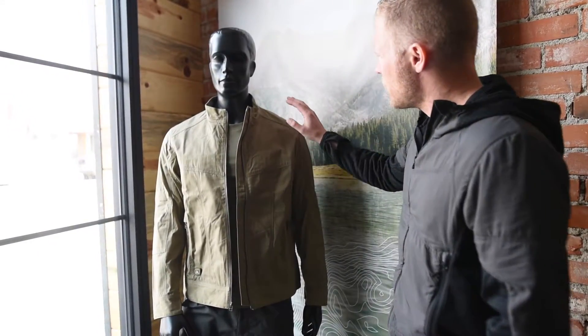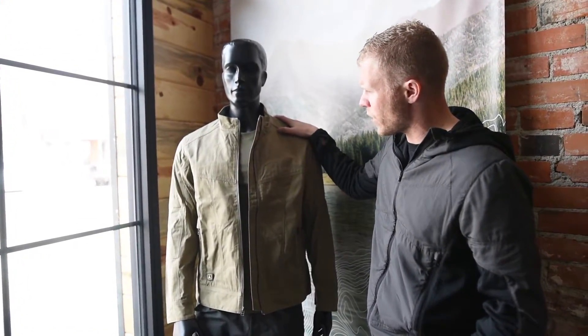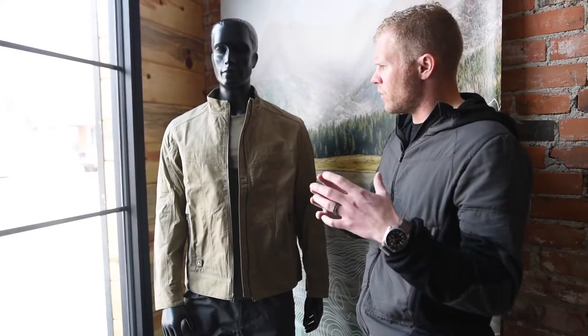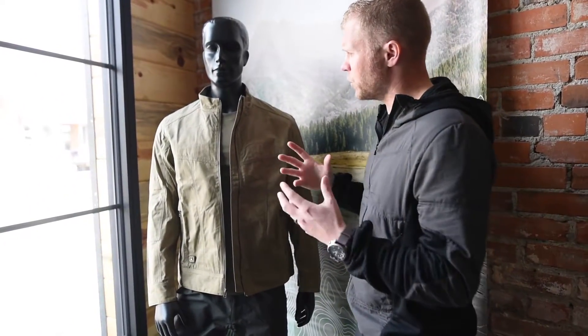We're going to talk about the Rogue RS jacket. This is a distant cousin, if you will, to the Interval PD jacket. Both kind of come from that Cafe Racer background of style and design, where the Interval is more home to the true roots of a Cafe Racer moto jacket. This one kind of takes that design and moves it a little bit to more field use.